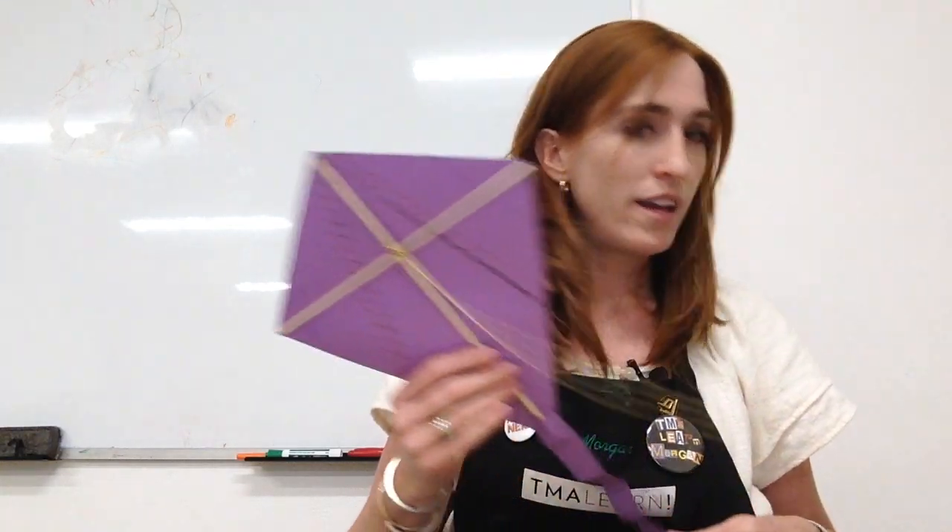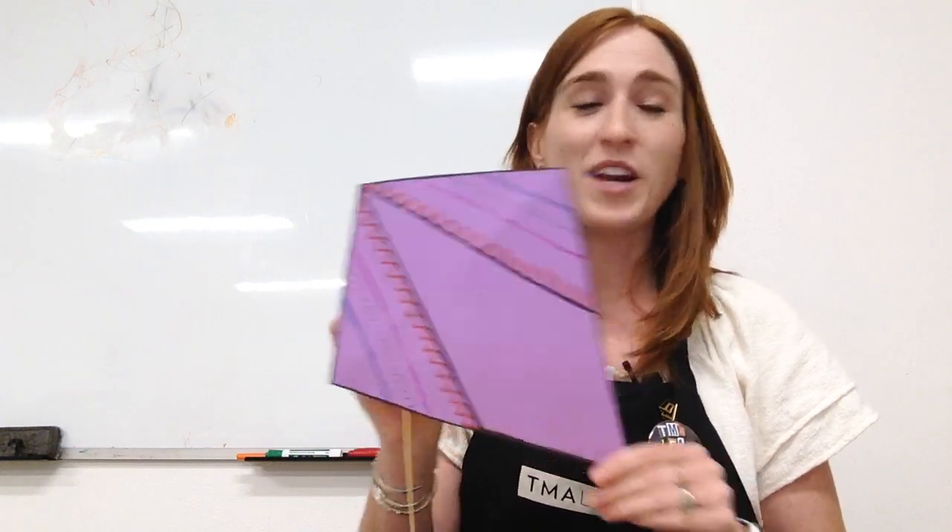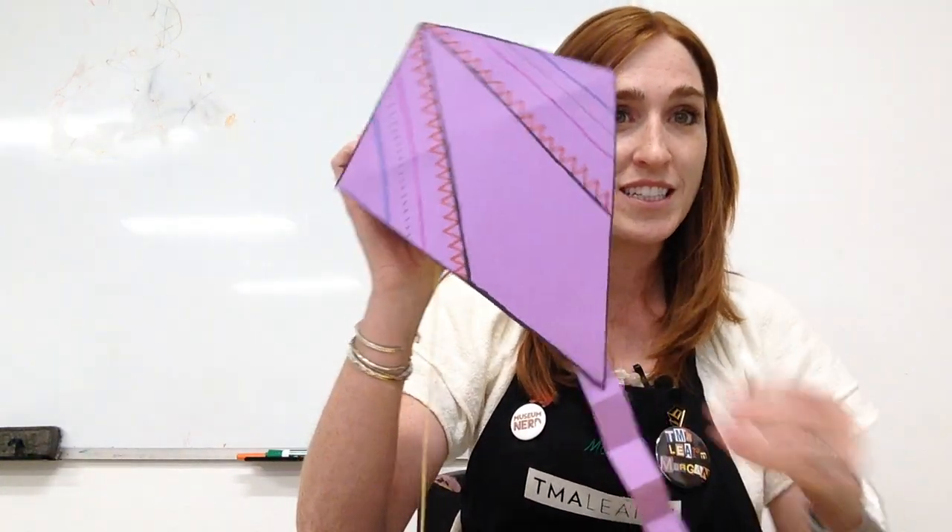Today we're going to make something based off the museum collection. If you've been here recently, you'll notice that we have some beautiful kites on display in the folk art collection downstairs. If you haven't been here, I encourage you to do so because they're really cool. There's a whole bunch of them hanging in the entry of the folk art and they're beautiful and shouldn't be missed. So we're going to make our own kites.